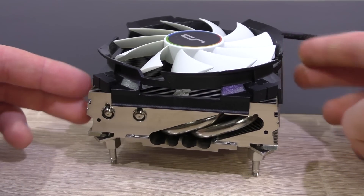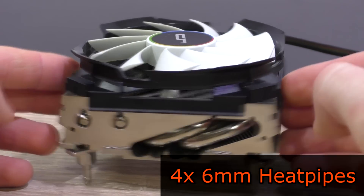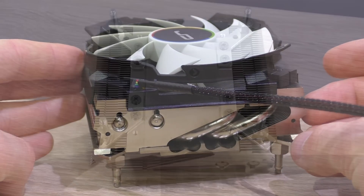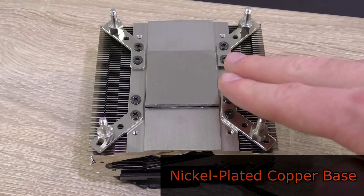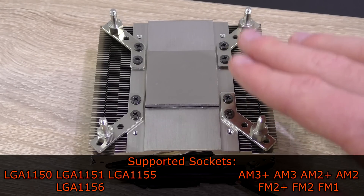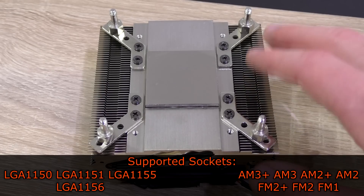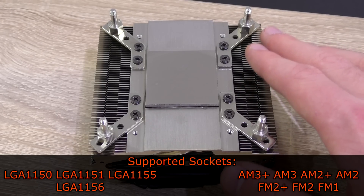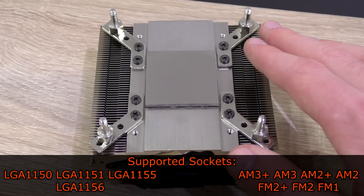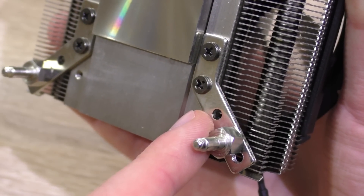I like the heatsink design a lot, and anyone can tell it's well built. We have a total of four 6mm heat pipes on this cooler, and of course, as always with Cryorig, a nickel-plated copper base. The C7 is compatible with Intel sockets 1150, 1151, 1155 and 1156 — no support for 2011 — and AMD AM3+, AM3, AM2+, AM2, FM2+, FM2 and FM1. For an AMD socket you'd have to readjust the mounting bar, but that's no problem of course. The C7 feels very robust overall.